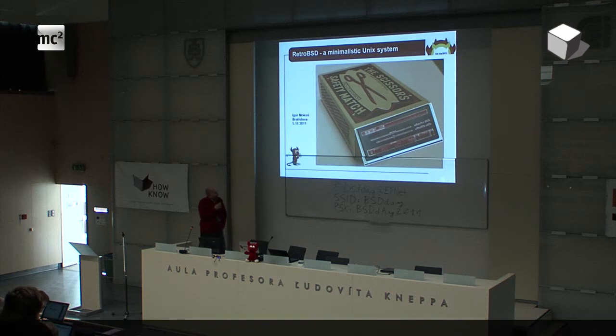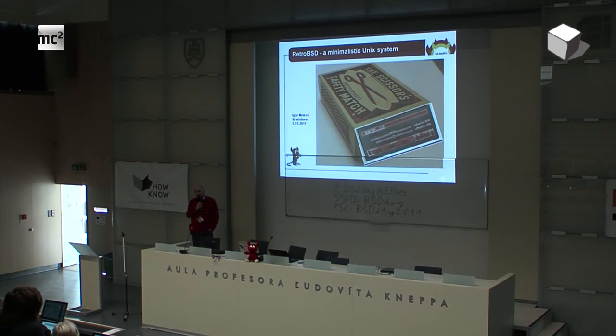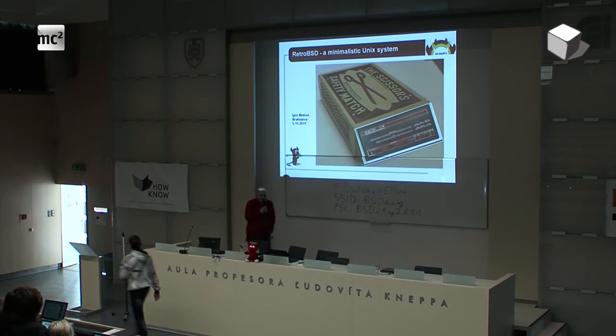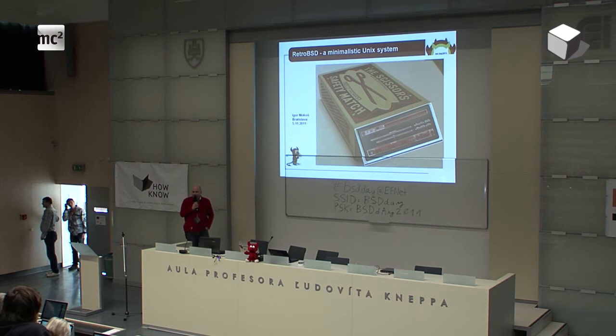What I'm going to show you today is a very brief overview about one very small and interesting system which fits in such a matchbox. My dream was to have a PDP-11 because I worked with digital equipment a long time ago — to have a PDP in such a matchbox. And I think today we can do that, and I will show you how.